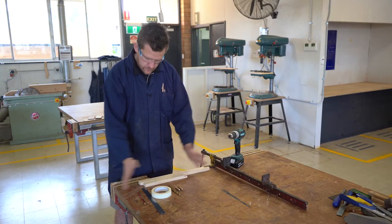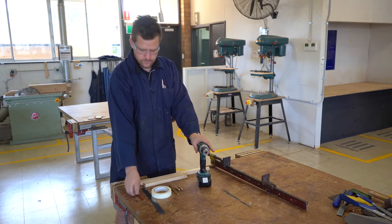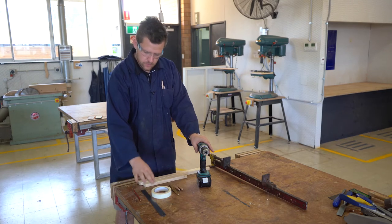All we've got to do is quite easily drill. Obviously we need a pencil for marking out, a ruler, and some tape.